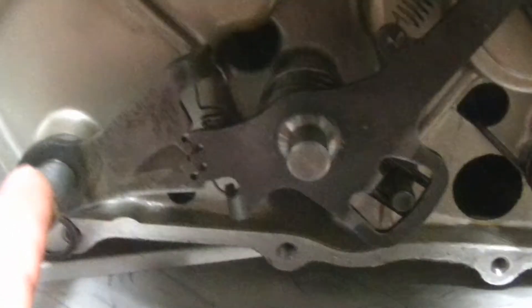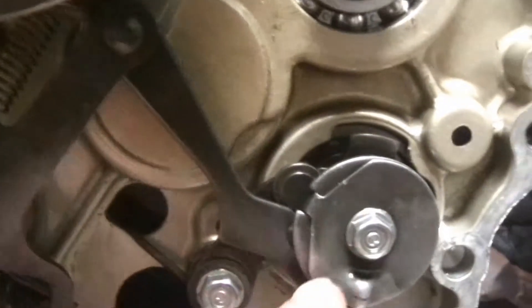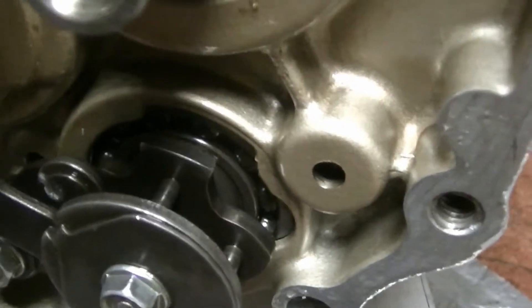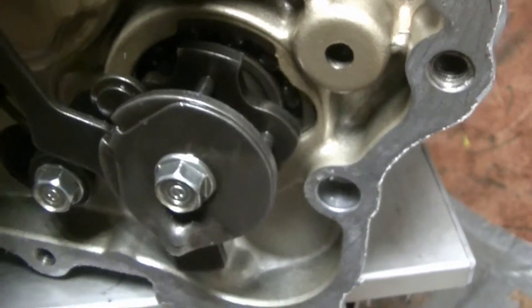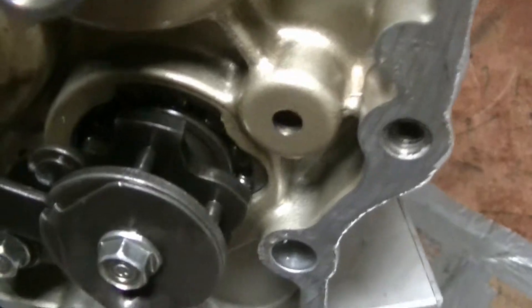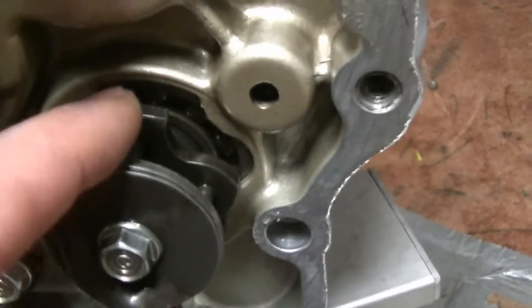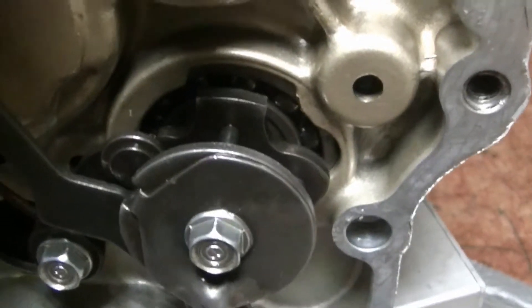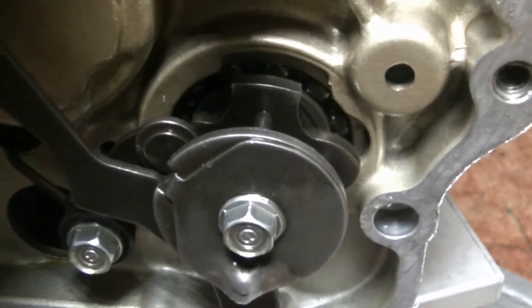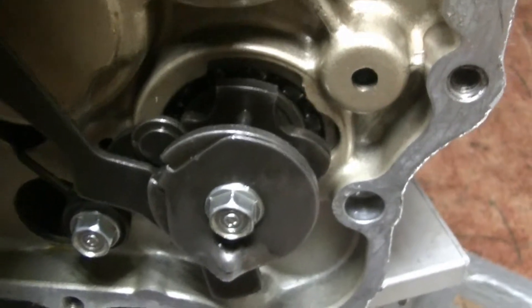I've installed the shifting mechanism, which is here — these arms connected to the actual shifting mechanism of the gearbox. I will now try to switch all the gears from neutral, which should be right now. It's the second teeth here on the ring, and I'll try to shift one, two, three, four, five — so let's see if it works.